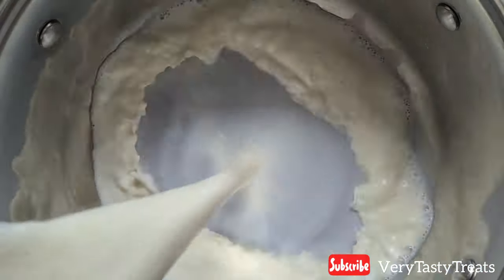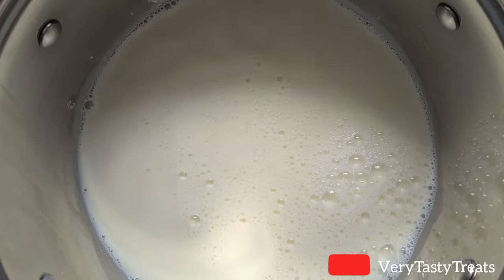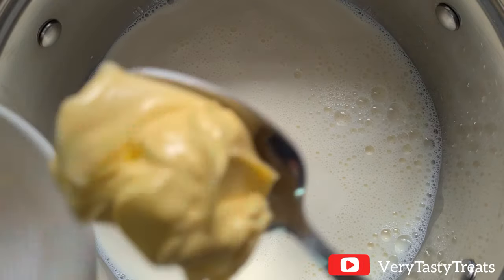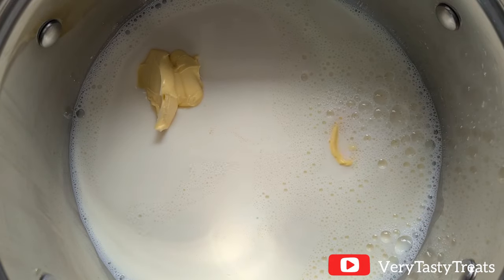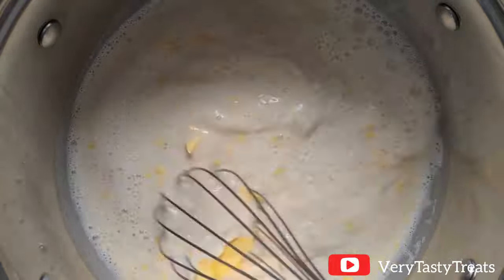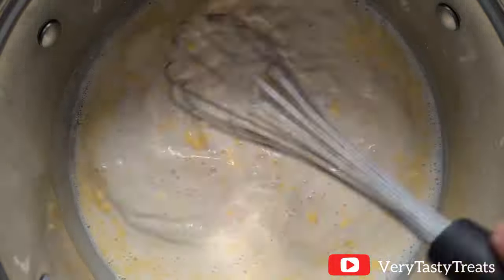Then in a pot on high heat, add in the remaining milk, sugar, butter and vanilla. Mix it together, then stir occasionally while allowing it to come up to the boil.